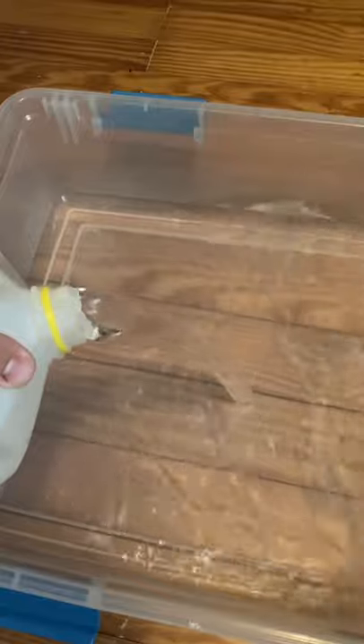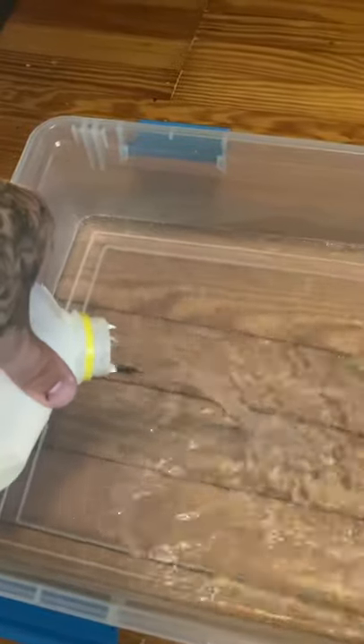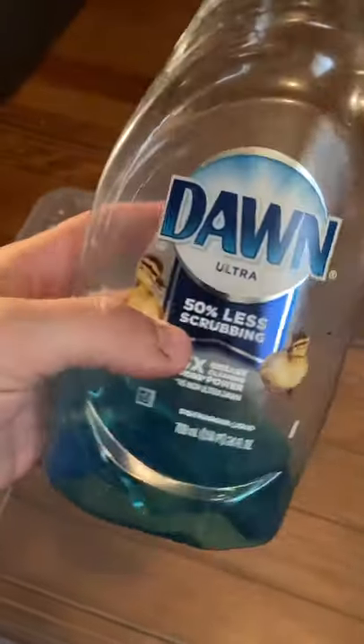First things first: get a tub, Prevent-A-Mite disinfectant — and that's where she's been since I brought her home. Now we're going to give her a bath. I use warm water, and you want to put just enough in to where it covers the sides and just up the back of the snake, so they're able to get their head out of the water if need be. I take my temp gun — right around 90 degrees is where I like to keep the water temperature.